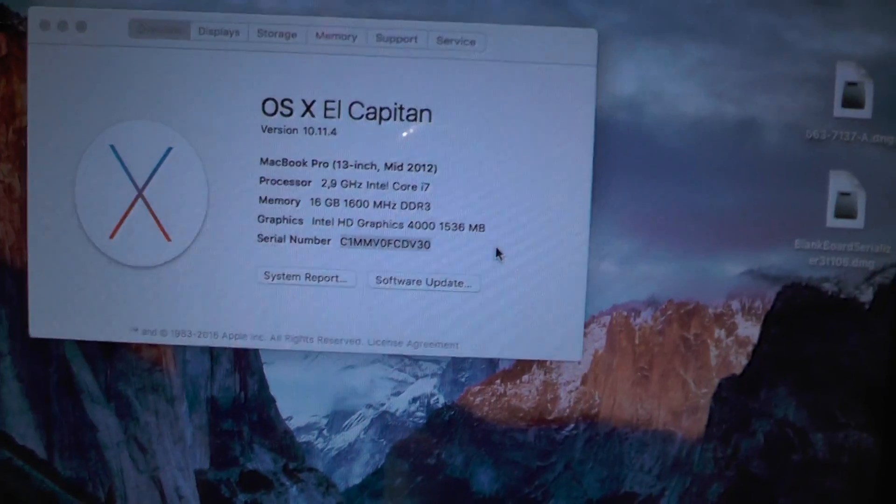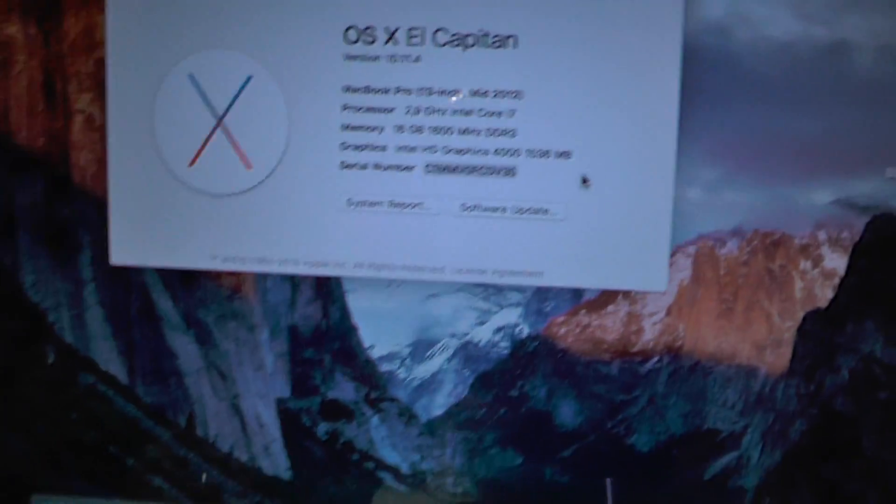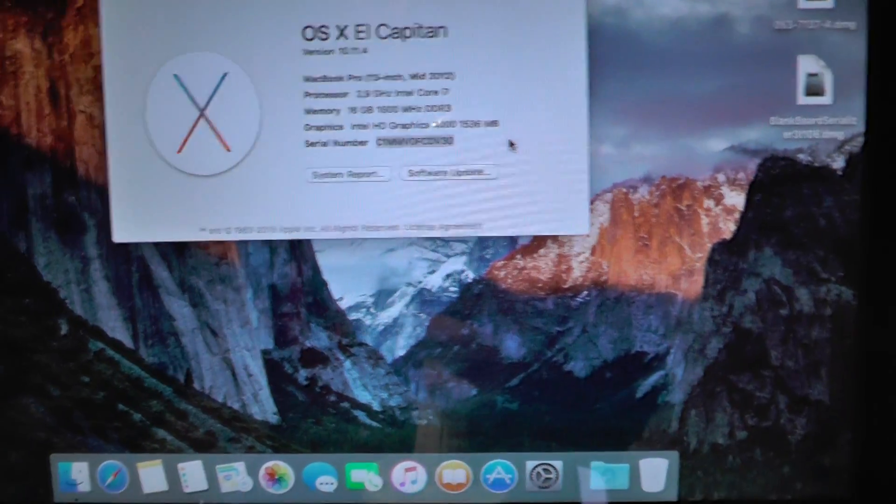Hello YouTube, my name is Vlad from iVlad.com and I will be showing you how to change the serial number on your MacBook — basically on any Mac.